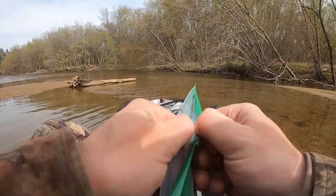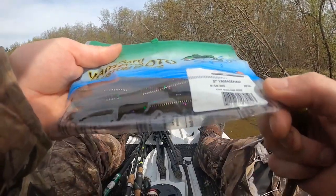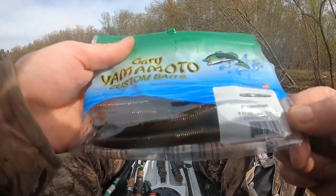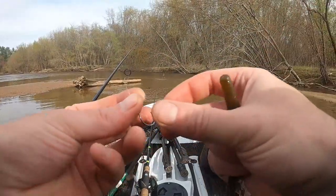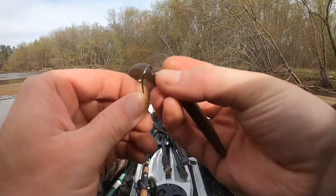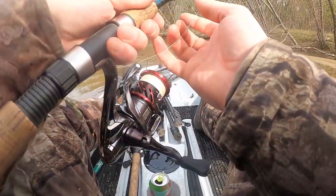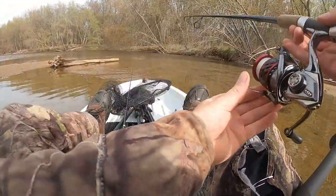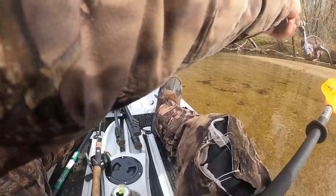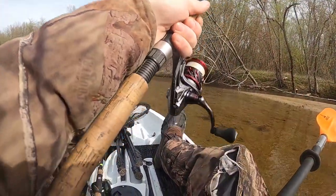The senko I'm going to be using is from Gary Yamamoto — this is green pumpkin with purple and green fleck in it. Nothing too fancy today, just going to be rigging it right through the middle. I'm kind of lazy at the moment so I'm not going to be using any o-rings. Let's just start by tossing it over in that backwater spot right there.